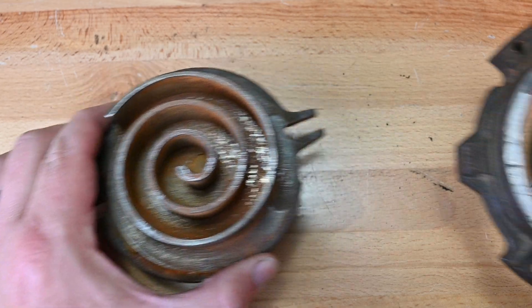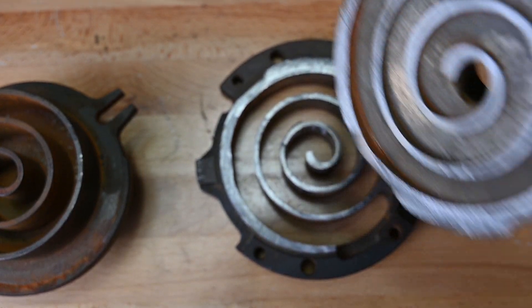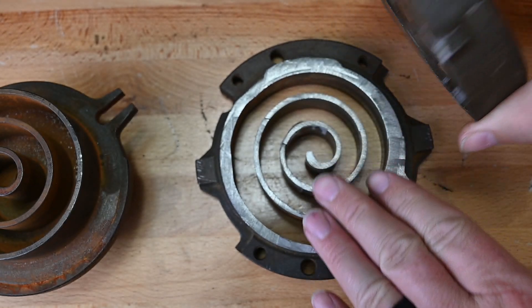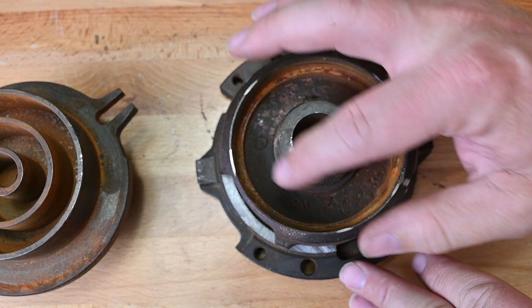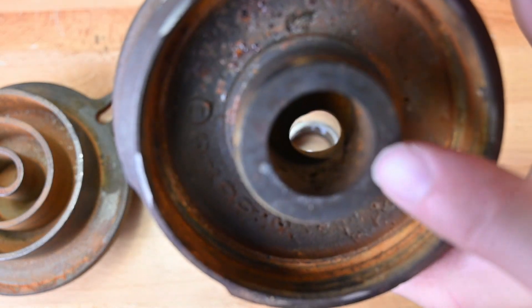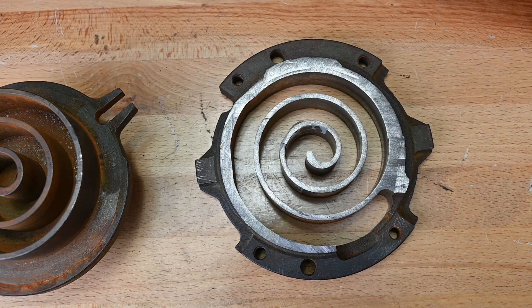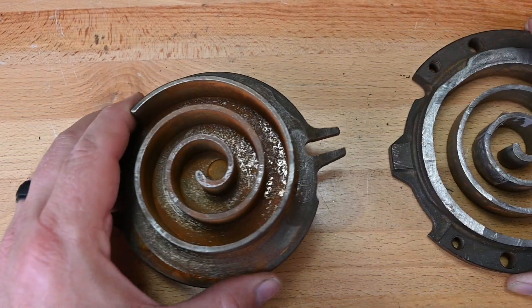Typically this piece is going to move and this piece would sit still. Now I've cut this apart, so you've got to think when you're looking at this piece, this would really be the backside — it's all covered up, all centered, all covered, except for this very hole in the center, which is going to be right here.